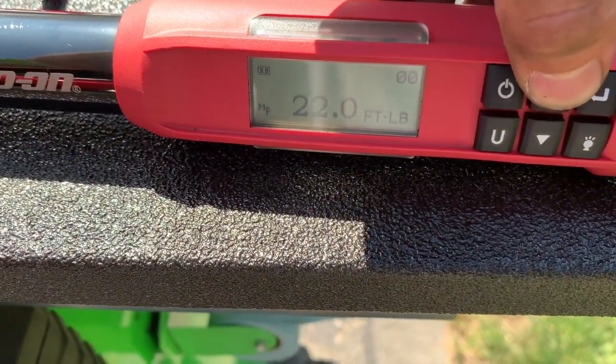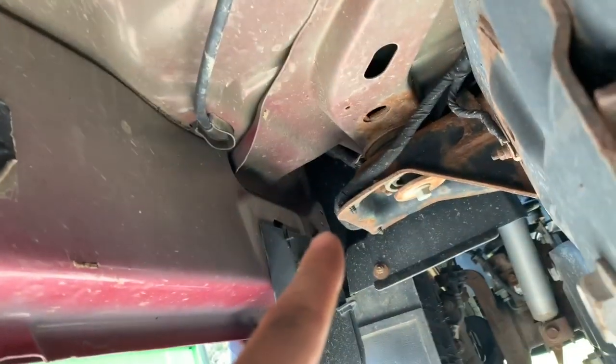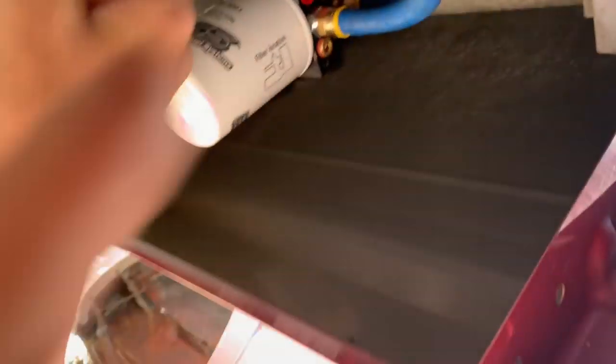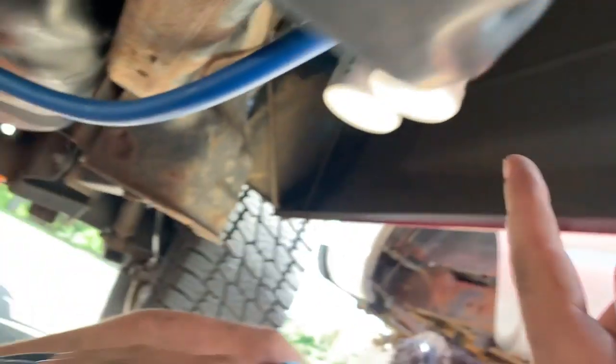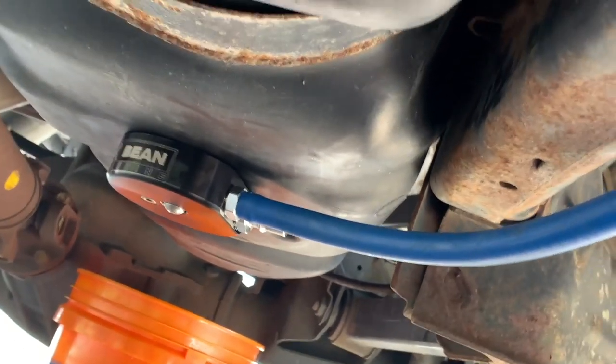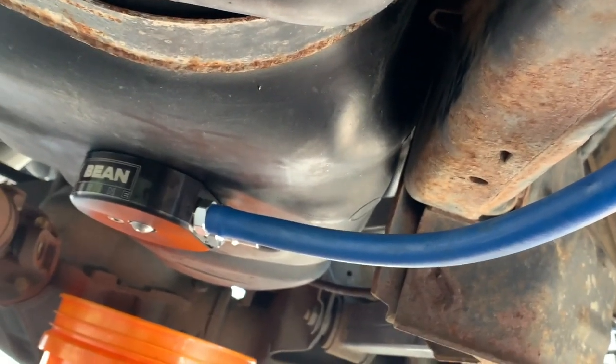Routing our lines: the return is on the right side of the pump. The hose above that is the feed up to the engine — we ran that along the frame, up the front on top of the frame with the factory wiring; you can't really see it at all, which is good. On the other side, the suction is on the left side of the pump and that goes to the other fitting on the sump. It is specific which one is feed and which is return, so remember: left is return, right is feed.